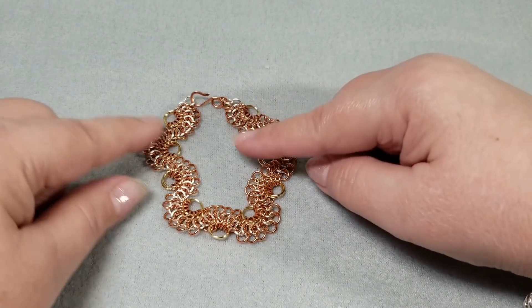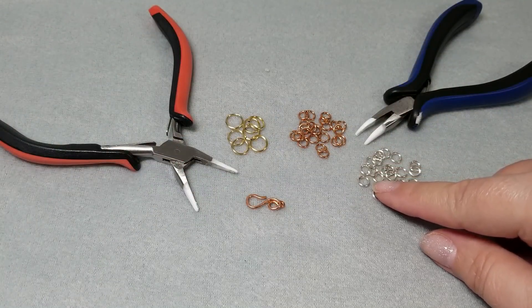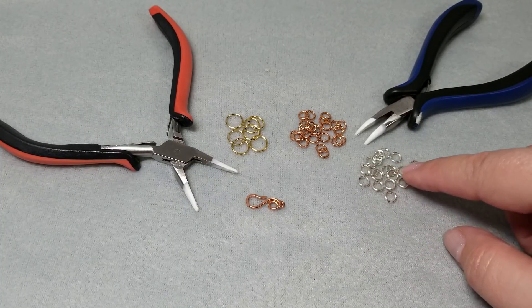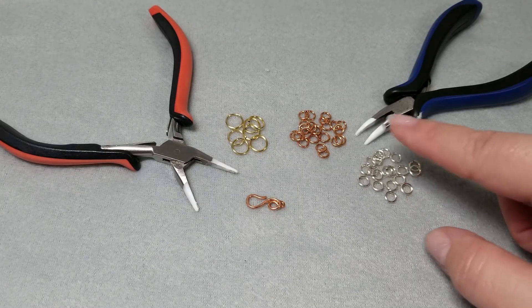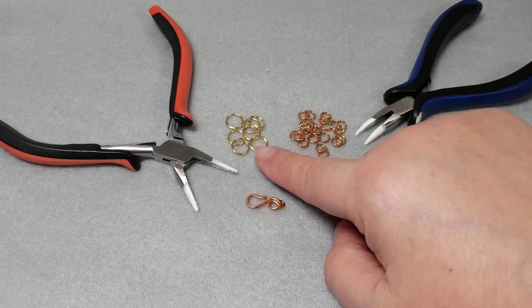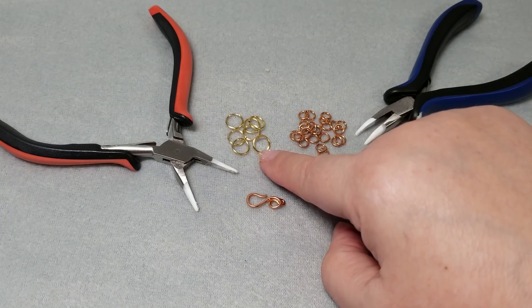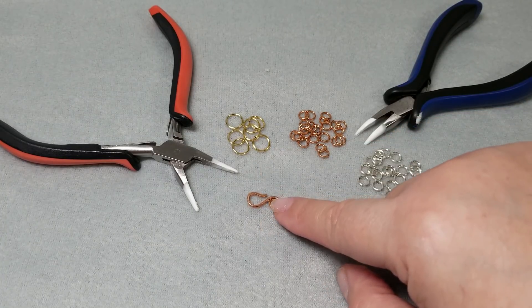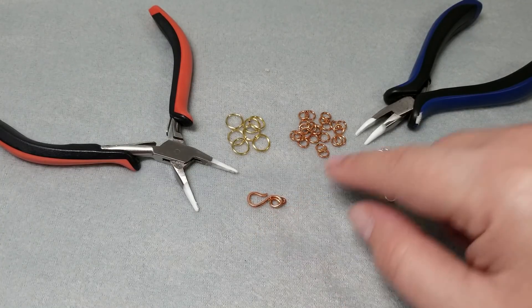Now that I've had my commercial, let's go ahead and check out the supplies we need for this. I have 4 millimeter inside diameter, 18 gauge jump rings — these are 18 gauge AWG, meaning the wire thickness is one millimeter — in two different colors. I also have an 18 gauge AWG jump ring that is 7.5 millimeters inside diameter; you could also work with 7 millimeter inside diameter. I have one clasp — I do have a video on making different kinds of clasp; this is one I made, so use a clasp of your choice.